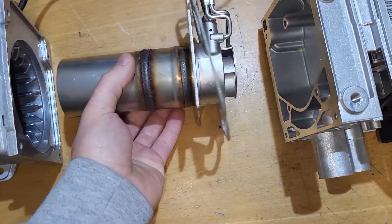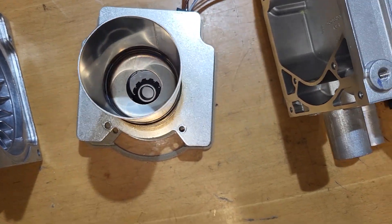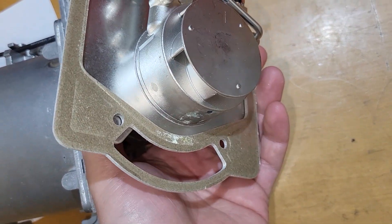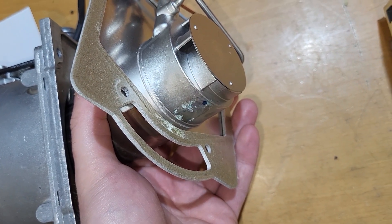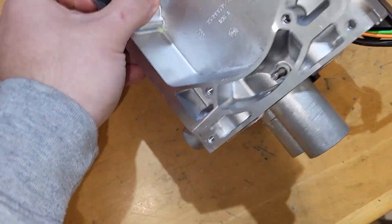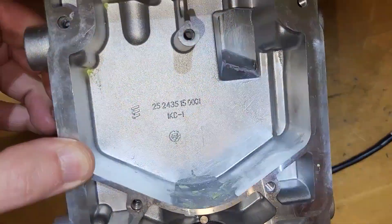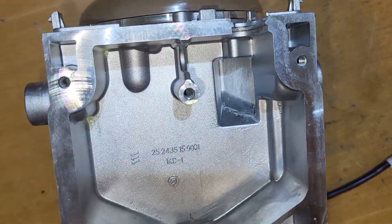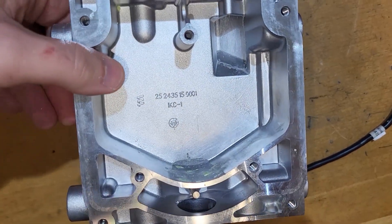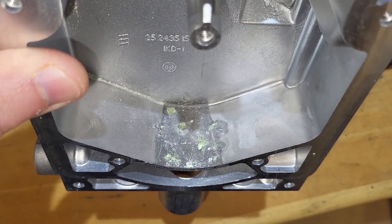The burner is brand new, not even fired up once — everything is clean and perfect. But then on the bottom of the burner we can see a little bit of a mark. The conclusion is this is antifreeze, because here at the intake — the air admission for the burner — we can see a puddle of antifreeze.